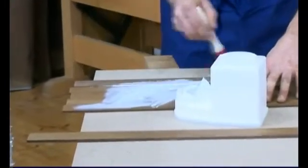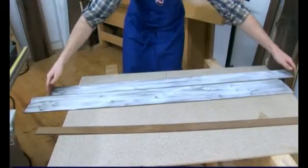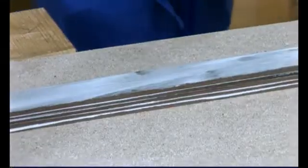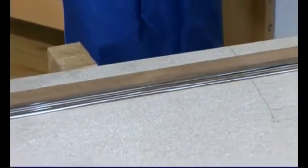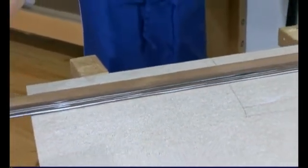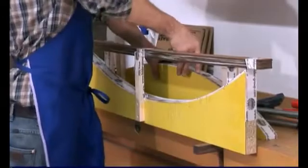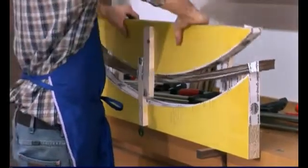The strips of wood are now coated in glue. By placing all of the pieces next to each other, it makes this process a lot simpler. A bow jig keeps the pressed strips in perfect shape, giving the runners increased stability.